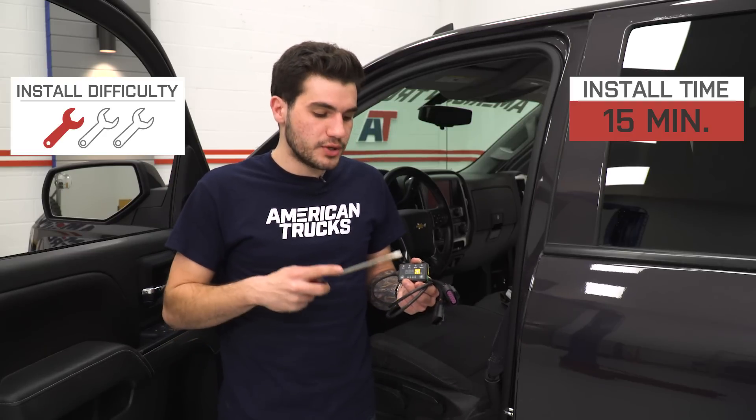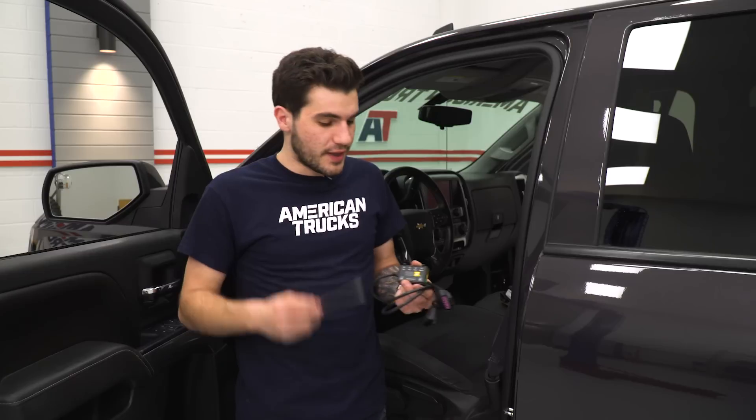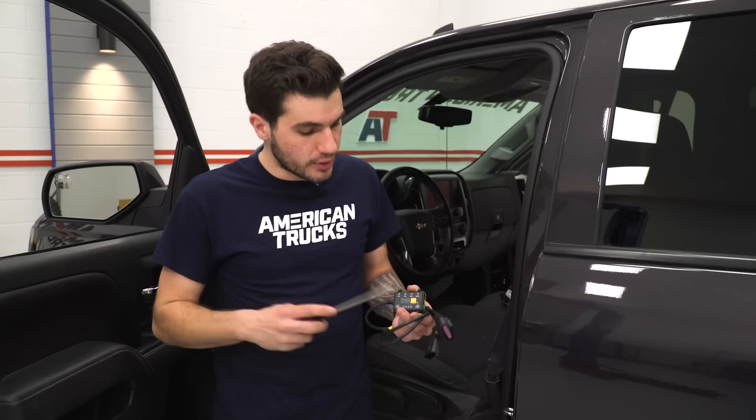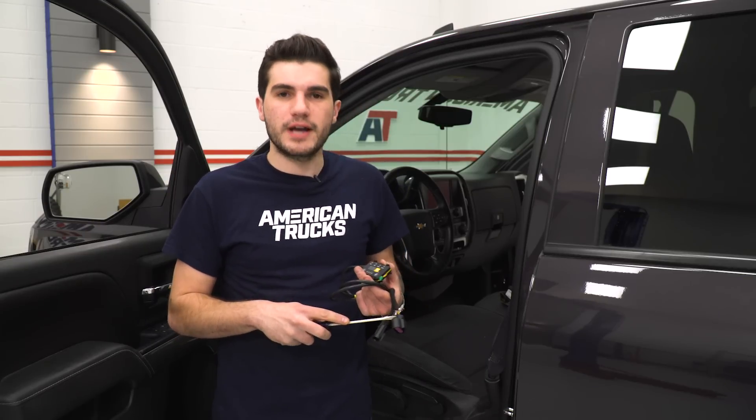Before we jump into the install, I want to give you a brief explanation of what we're going to do to get this installed on our Silverado. This is not going to go into the OBD2 port as you might think with these harnesses. This is not to be confused with an actual tuner device — it isn't going to add horsepower. It's just going to alter the sensor between your pedal and the throttle body. To do that, you'll be disconnecting the pedal harness sensor connected to the throttle pedal itself. Once you disconnect that, you're going to plug it into one of the harnesses on the Pedal Commander, and the other harness will plug directly into the pedal itself, replacing the factory harness.